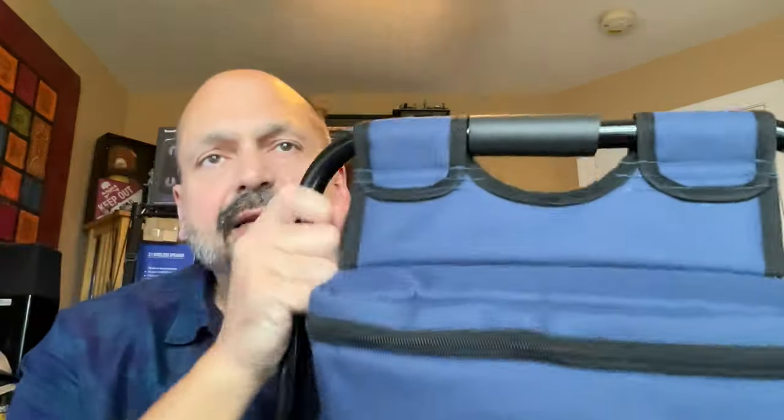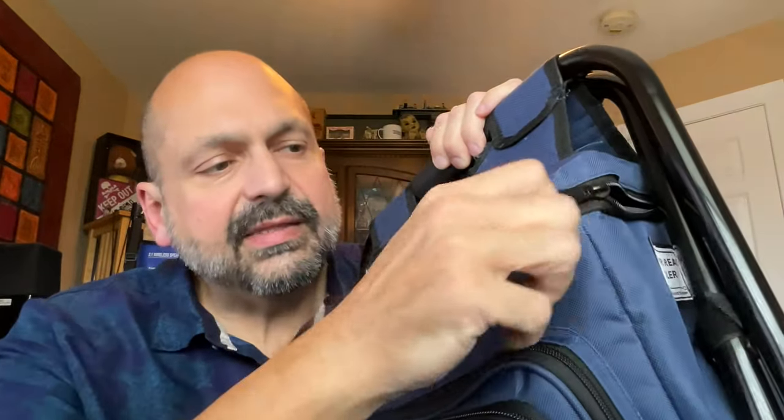I've tried sitting on it both ways and either way I felt a little low to the ground. I'm 6'1" so I would prefer if this were higher, but it's not bad.